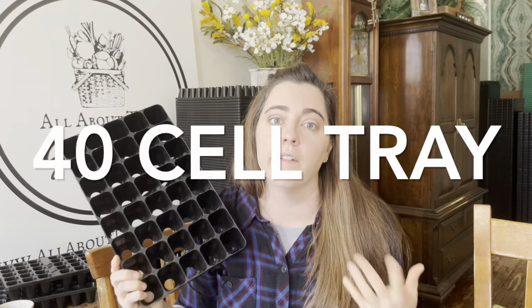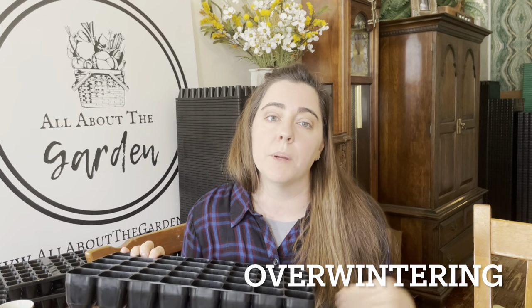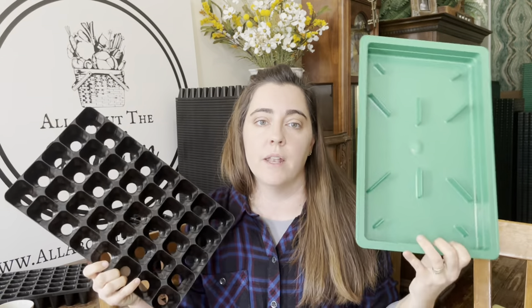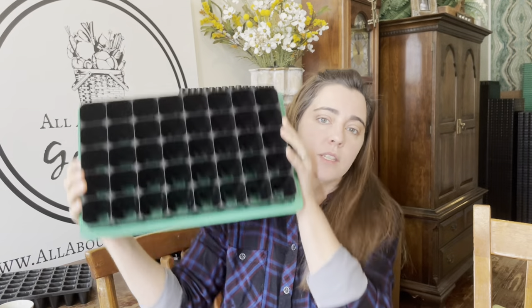The next tray is the 40-cell tray — very popular. The 40 is used for multi-sowing, and it's great if you want to keep your plants in the cells longer. If you're up north in Canada, this might be a really good tray for you. It's made out of the same sturdy plastic and has large holes at the bottom to poke out. The 40s fit perfectly into the bottom watering tray — it is the tightest fit we have, with no wobble.